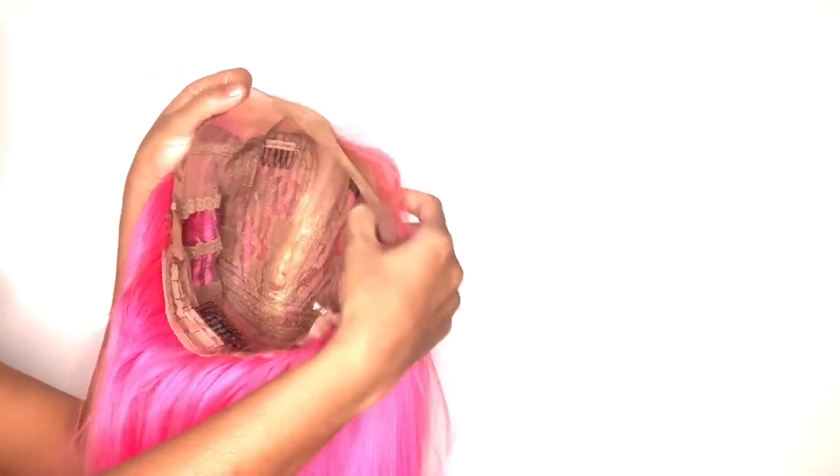As you guys can see, I got the Latch On in the color neon pink — the style is called Latch On. El estilo de esta peluca se llama Latch On y yo la tengo en el color neon pink, que es un color rosado llamativo. It is a single parting space unit and it does have baby hairs and ear-to-ear lace. Esta peluca tiene solo un partido en el medio, tiene malla de lado a lado que conecta las orejas, y también tiene flequitos en el frente.